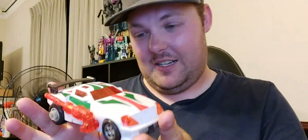Welcome back, everyone. We are doing the Super Link Downshift slash Wheeljack.